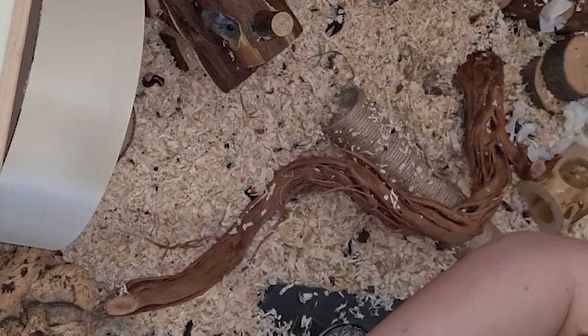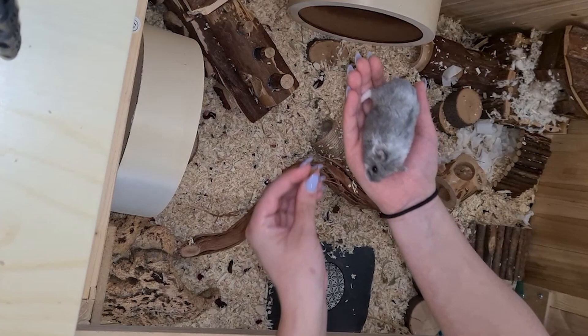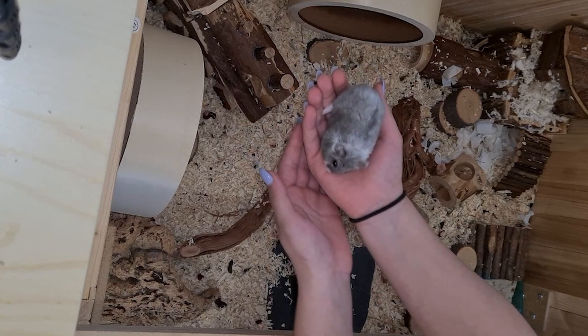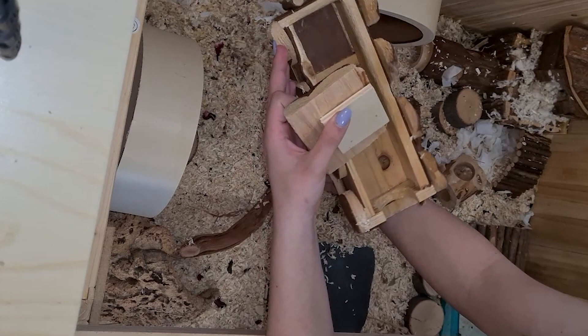So this is my hamster Tamika. I gave her some mealworms because she loves them, and after that I just put her into a safer place so she doesn't get stressed by all the process. I also took the water dish and put it with her so if she gets thirsty she can drink a little bit.